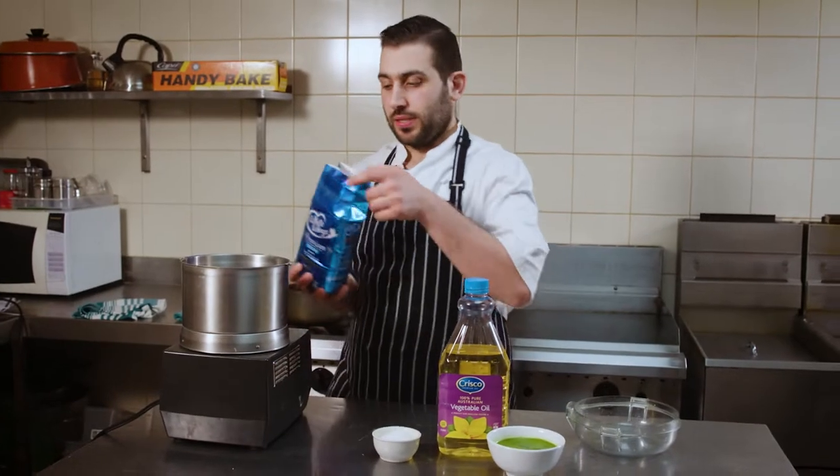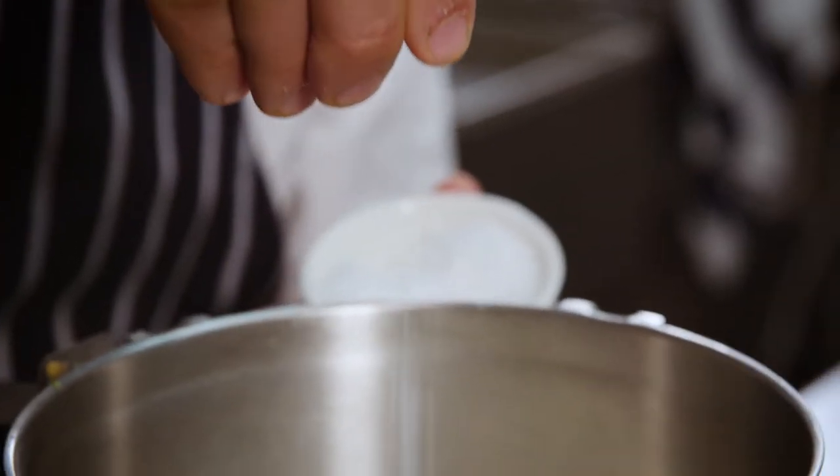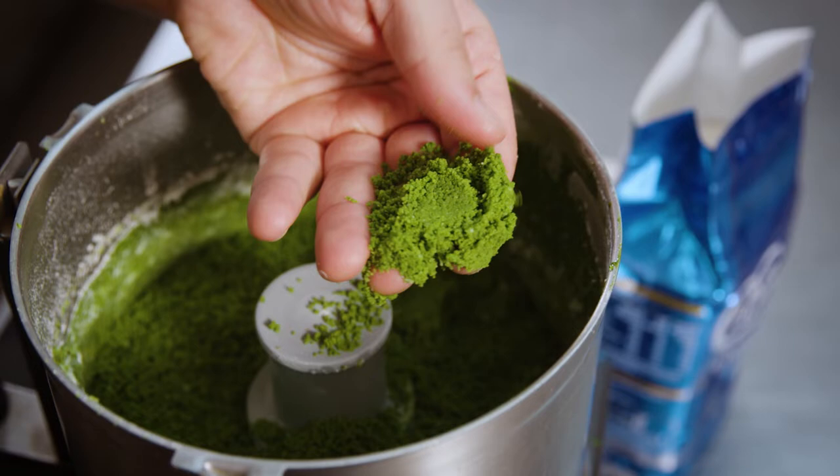First we're going to start with our pasta mix. We're going to put our White Wings plain flour in, a pinch of salt, some Crisco vegetable oil, and some spinach juice. I'm using the spinach juice to substitute the liquid content that egg would normally bring, and once it sticks together that should be a good consistency.